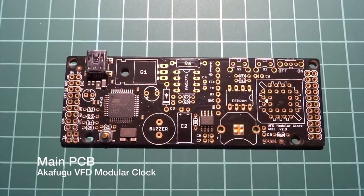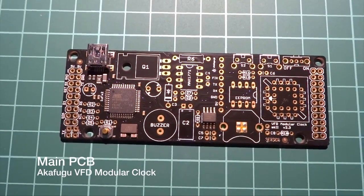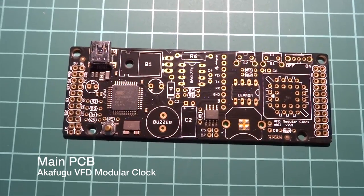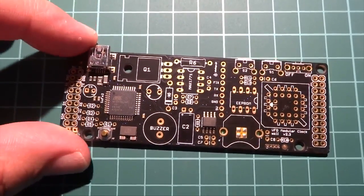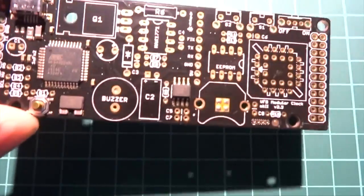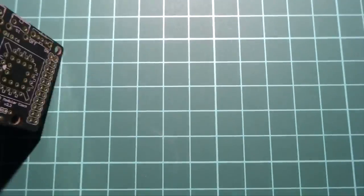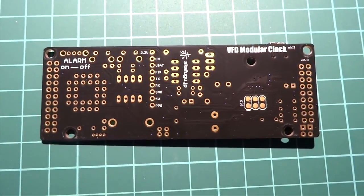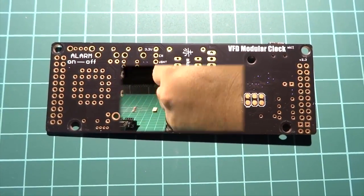Some SMD components are already pre-soldered, so you won't need to solder the through-hole components. Notice the compact and organized layout of the board. There are 4 M3 holes to mount the feet. Most components will be placed on the top side of the board. On the back, you can solder the headers for the GPS module. There are also 6 ICSP pins for direct MCU programming.